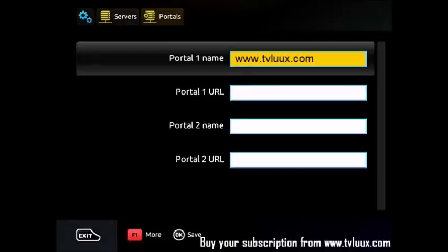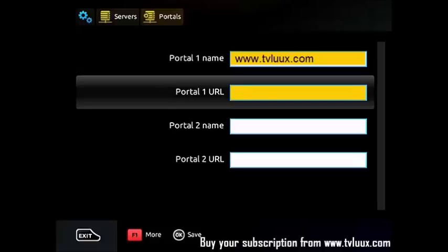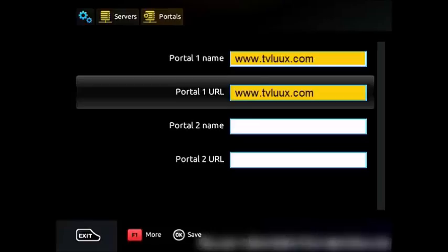Once you have entered this information, you just press OK and enjoy your TV channels from www.tvlux.com.